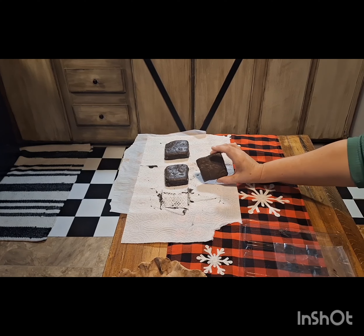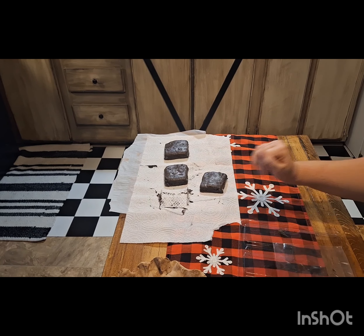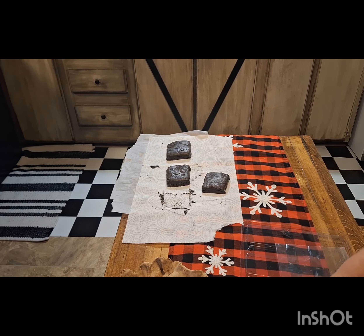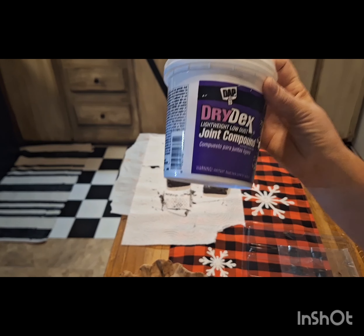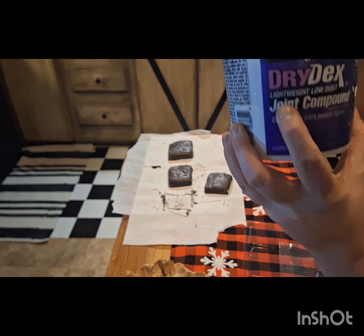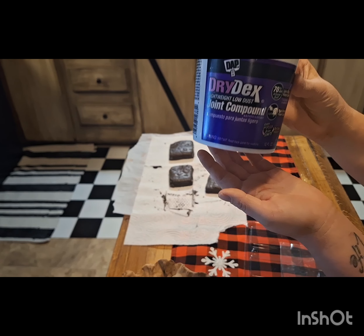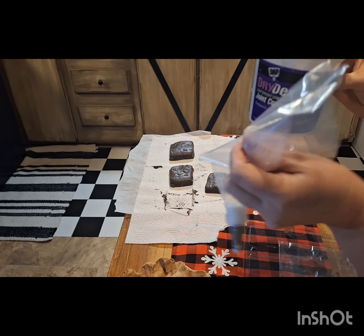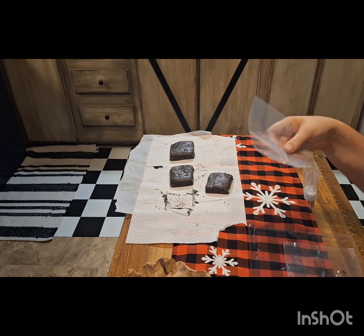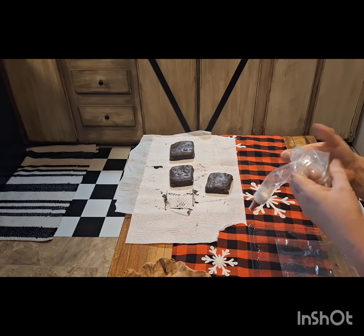Here are the brownies — they were Mod Podged, I forgot to hit record for that, but you can tell a difference in the color; it has a shine to it. Now we're gonna make the cream. I take this joint compound — make sure it's lightweight. You can get it basically anywhere, and Dollar Tree sells it, but theirs has a gray tint so make sure you add white acrylic paint to it. I'm going to take a spoonful of this.